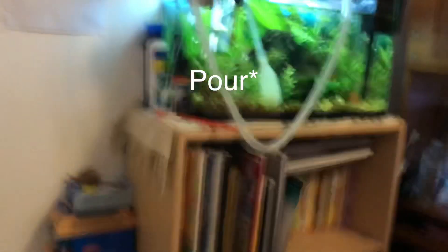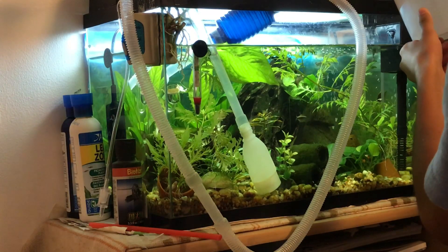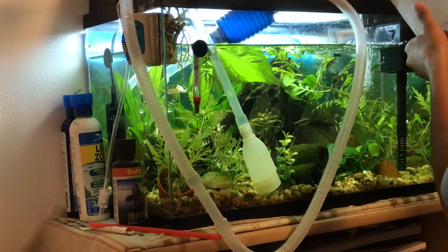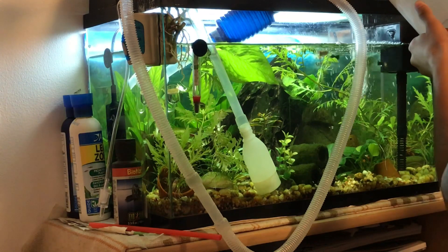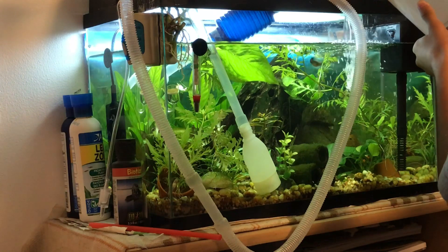You allow that to mix in and then dump it into the aquarium. I would just do it where the filter is already causing water movement, and I try my best not to disturb any of the built-up sediments on the bottom of the gravel.